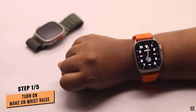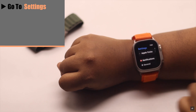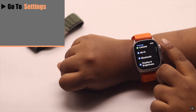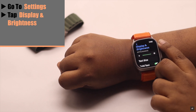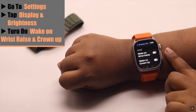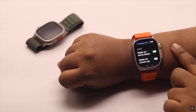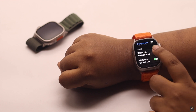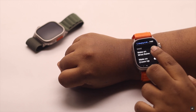First, you have to make sure the wake on wrist raise is turned on. Go to Settings, scroll down, and tap Display and Brightness. Make sure wake on wrist raise and wake up on crown up are both turned on. If they're already turned on but the feature is not working, turn them off and then turn them on again.